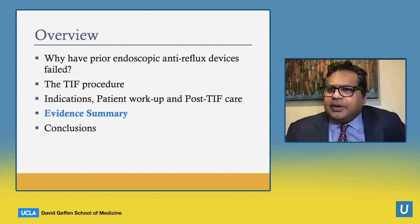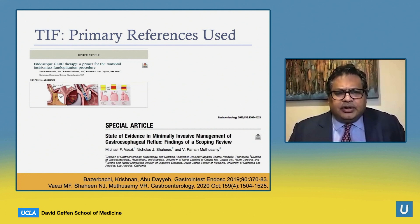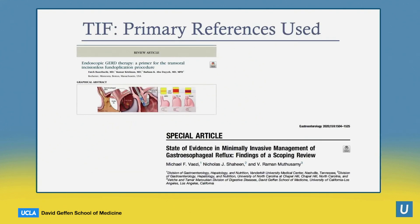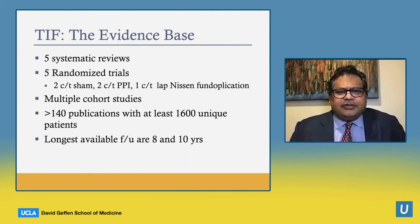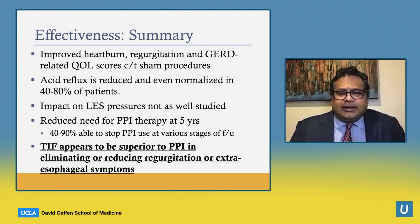Closing with the evidence summary behind TIF: the evidence base arrives from five separate systematic reviews, five randomized controlled trials, multiple cohort studies, and in total over 140 publications with 1,600 unique patients and follow-up data of up to eight to ten years. So the evidence is certainly plentiful.